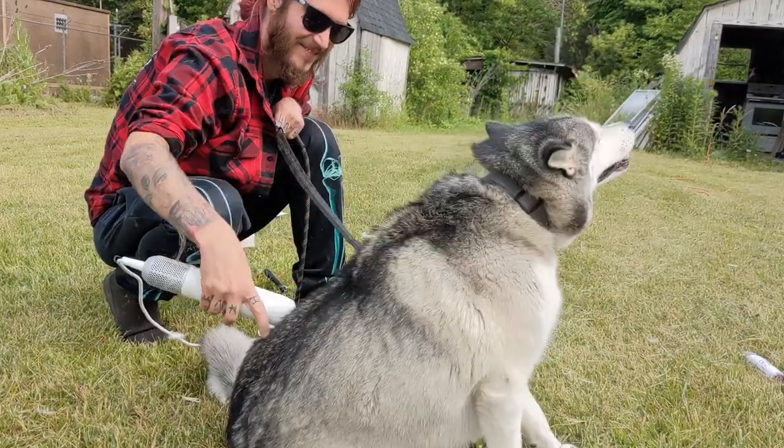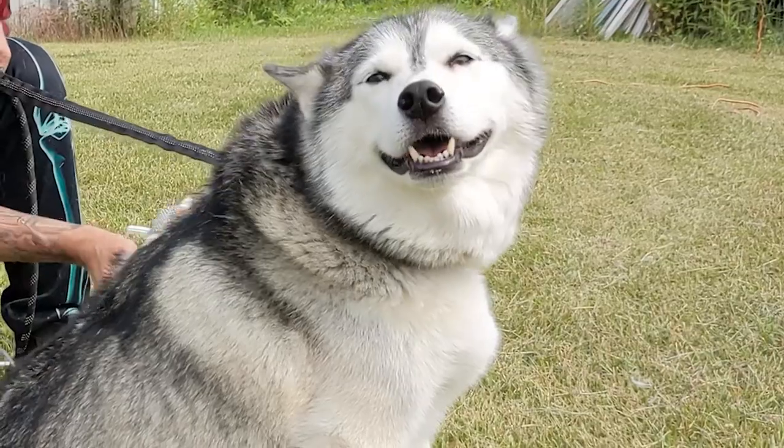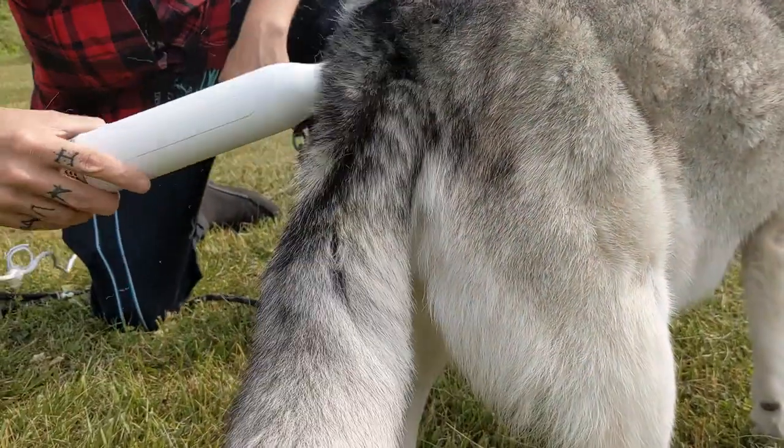It even felt so good for her that she leaned into it and started kicking. Just look at how happy she was. So I think this is a winner for sure — now our house is going to be dry and a little less furry.